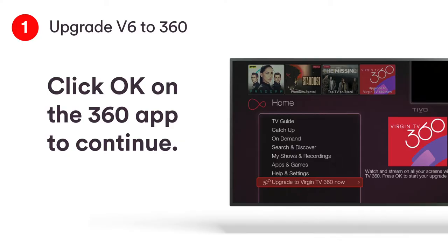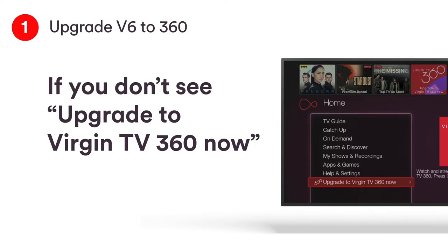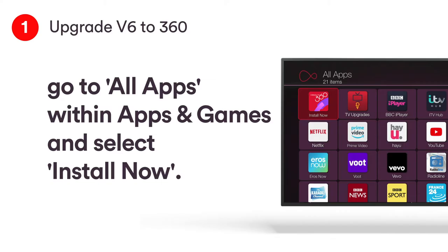When you see this screen, press OK on your V6 remote to continue. If you don't see Upgrade to Virgin TV 360 Now, go to All Apps within Apps & Games and select Install Now.